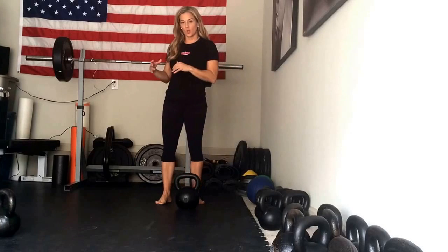Hey everyone, I'm Karen Smith and I'm back with the Goblet Squat. I prefer these heavy, but you want to start these body weight and then over time increase. Work up to something where you're maybe doing like five sets of three, three sets of five, or five sets of five — something on the heavier side.